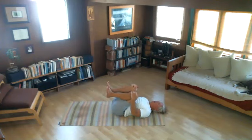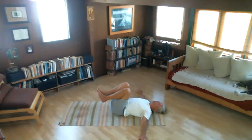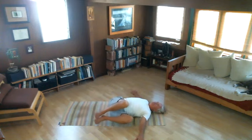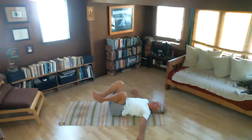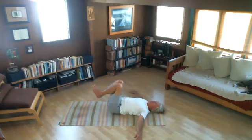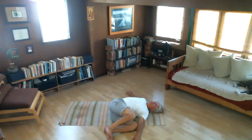Now the last one will be twisting — Jatharaparivartanasana. Let's open our arms apart. We're just going to move in and out of the pose, then we'll hold the position. We'll inhale first. Let's take the knees to the right as we exhale. Then come back up with one smooth inhale. We'll move to the left, twisting with one smooth exhale. We'll do three on each side. Inhale back up to the middle. One smooth exhale, over to the right. That feels great. Back to the middle — inhale up. One smooth exhale, over to the left. You can feel the low back and hip.